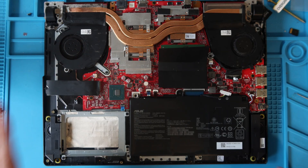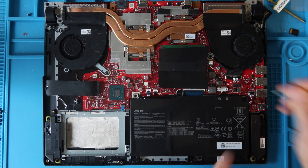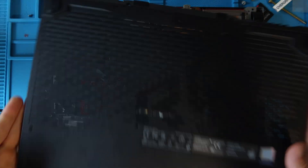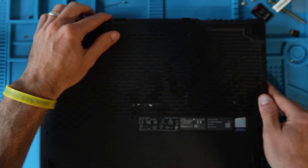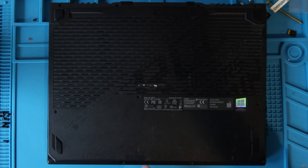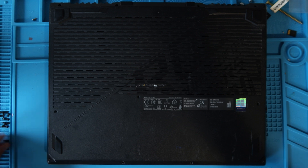Once all work is done, push the battery connector back in and pull the little metal holding tab back into place. Then reinstall the bottom case — start from the port side, hooking it over the back of the exhaust fins and all the ports, press down a little, then press down on the sides all the way around the laptop. Screw in all 11 screws: the four short screws go in the designated spots, and the long screws go everywhere else.